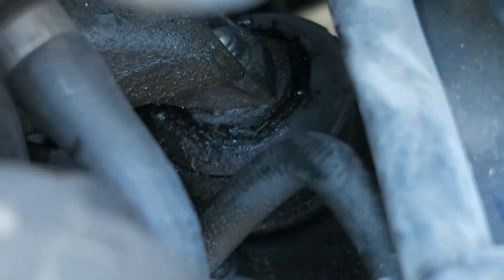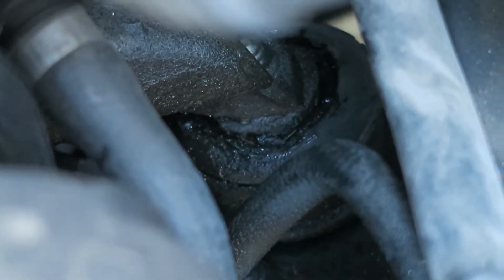There's the bad mount down there. Looks all ripped up. Gotta take that one nut off the top, that one nut off the bottom, lift up the engine and replace them.